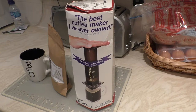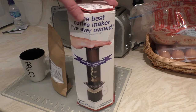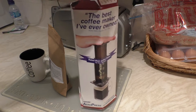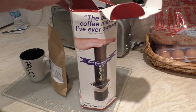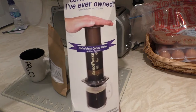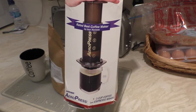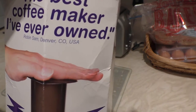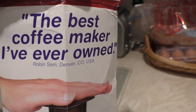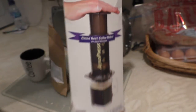Hi guys, it's Bob here and I've got one a little different for you this time. It might be a little echoey because I'm in the kitchen, and I thought I'd just do a quick unbox of this and sort of a first use, because I'm really looking forward to trying it. This is the Aeropress — Robin Sand from Denver says it's the best coffee maker he's ever owned.